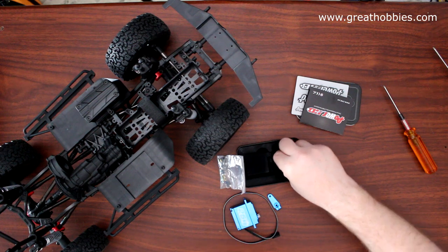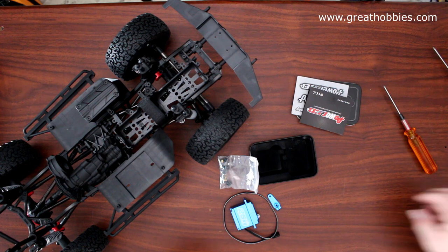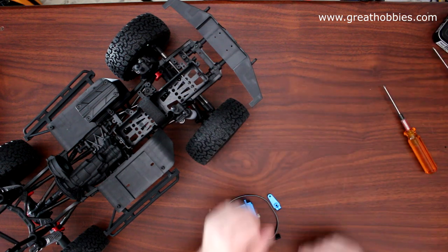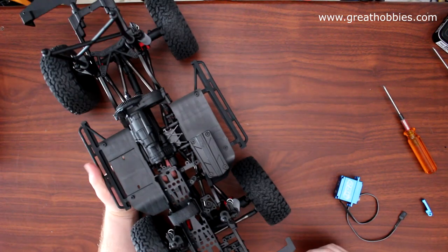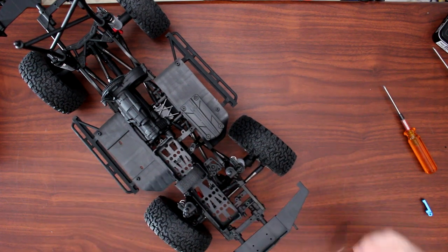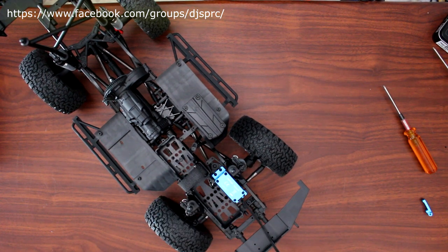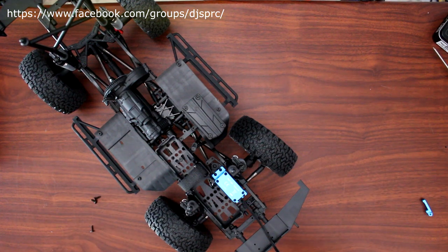In the box they also give you some normal screws to be able to mount the servo, and they do give you an aluminum horn — that's awesome. There's also a screw for the horn. Let's install our servo in Project Cherokee. The servo goes right here and mounts just like that. Grab the servo screws, and if you're not sure which ones, just look in your manual.